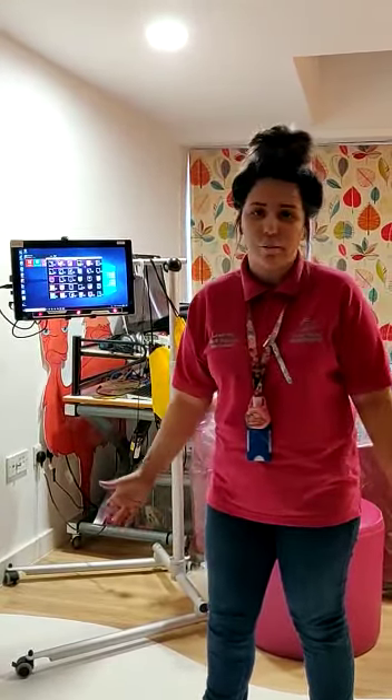Hi! I'm here to show you the eye gaze. I just want to say thank you to all you guys, because without your support things like this we couldn't do.